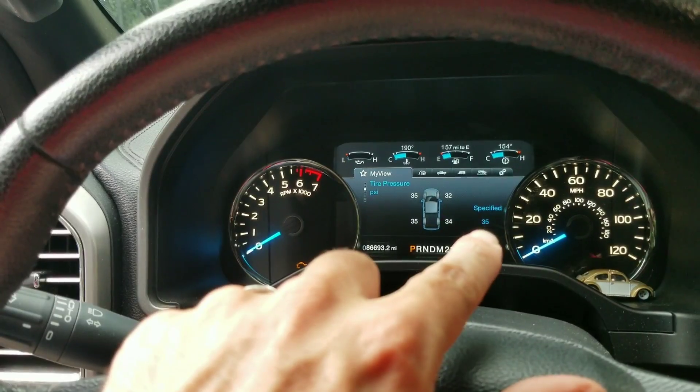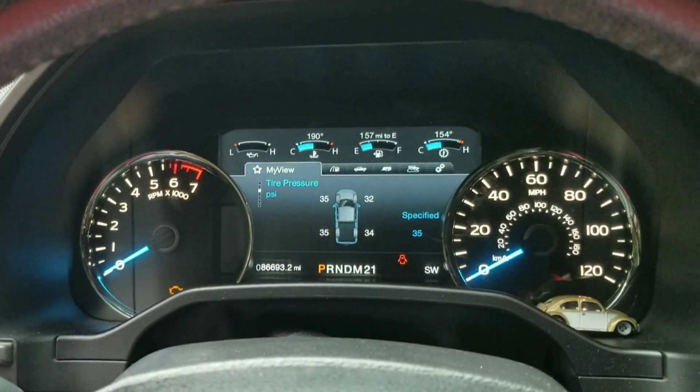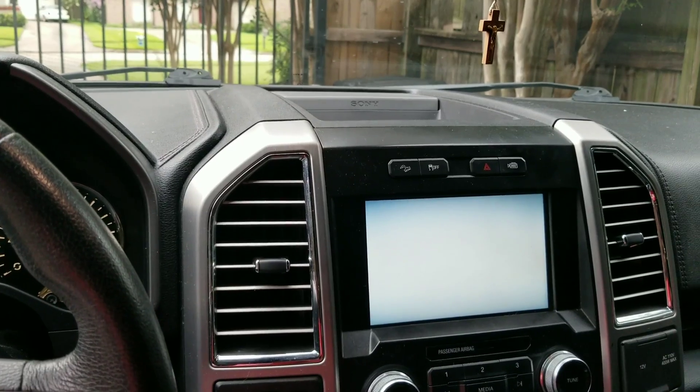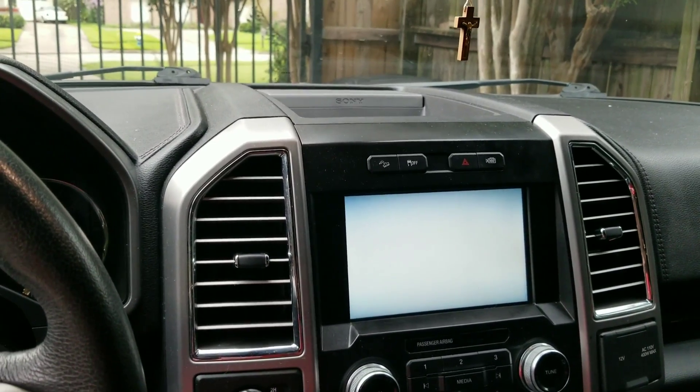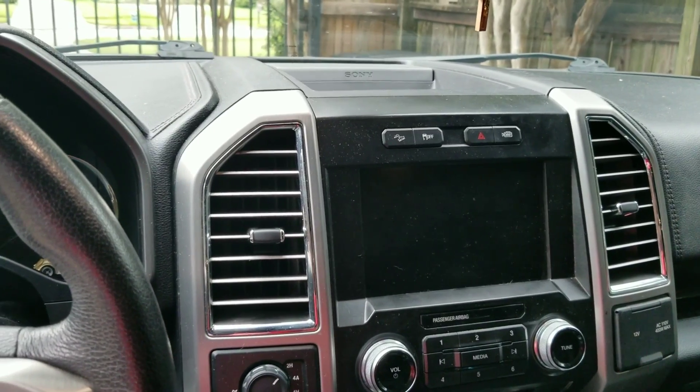Under tire pressure it'll tell you the specified number — 35 PSI — though this one is a little low right now. Navigation on 2015: you can add navigation, but it's only on 2015 with Sync 2; it works there but not on the others.